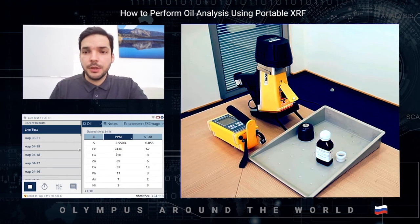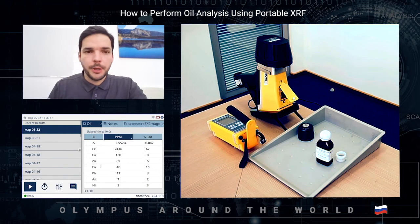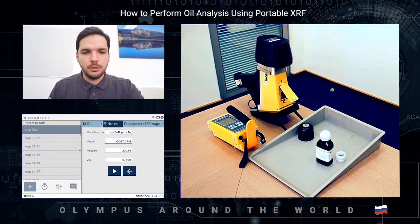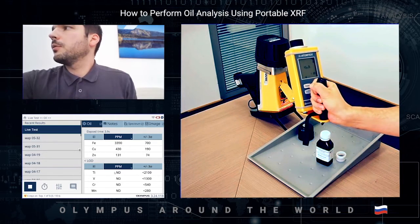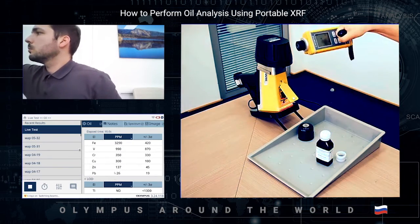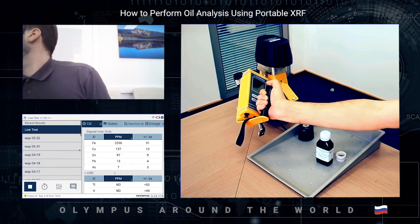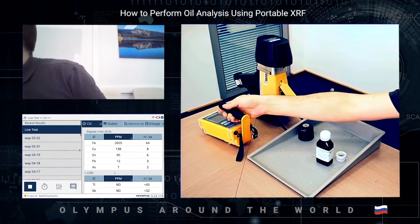I forgot to show the dosimeter earlier, so let's run the test again and check the radiation level. The particles may have settled a little, but I don't think it's critical. The dosimeter reads 7 nSv per hour — you can see nothing changed, so the device is completely safe for the operator. This device is certified as well.